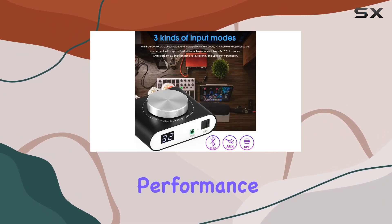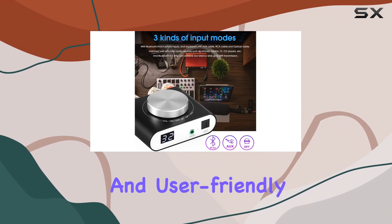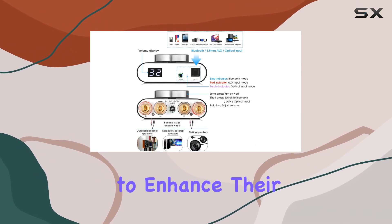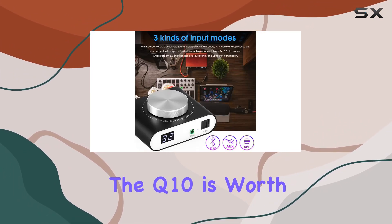In conclusion, the Nobsound Q10 Bluetooth digital amplifier impresses with its powerful performance, sleek design, and user-friendly controls. Whether you're a music enthusiast or someone looking to enhance their audio setup, the Q10 is worth considering.